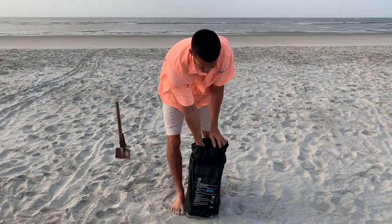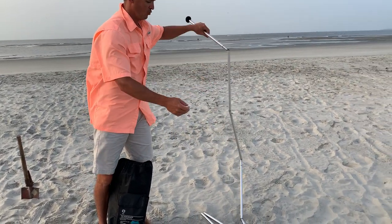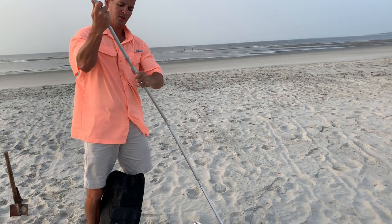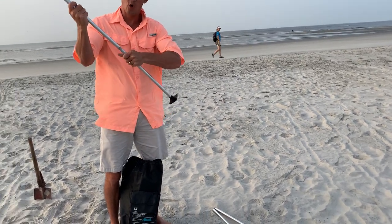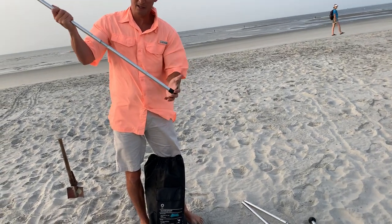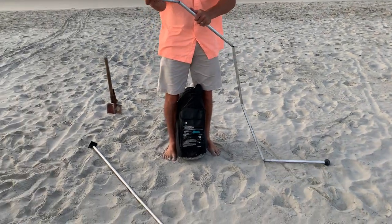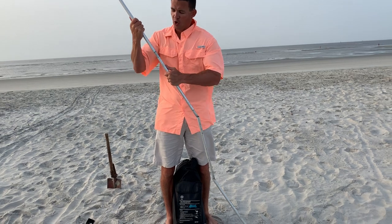Inside this product you have several different things. You've got these tent poles. The cool thing about these is they fold up — there's a rubber band in the middle and it helps you put them together. You just kind of put them together like this and it comes with two of them. I'm going to highly recommend that you buy two more. I actually made two out of some PVC and they've worked great this whole trip.